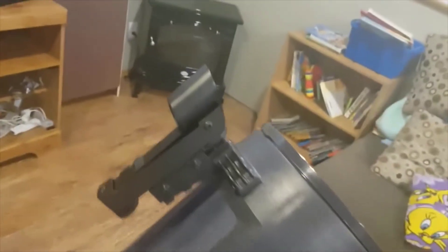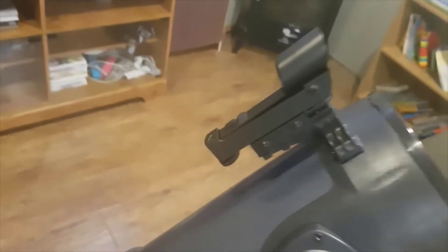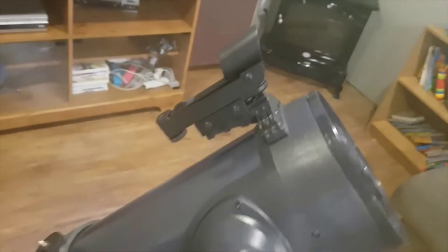What this telescope comes with through Costco, at least, is an updated finderscope compared to what it used to be. Before, it came with a little stubby finderscope that just went straight up and wasn't that strong. Now it comes with this one, which is a bit better, though it's still not a perfect finderscope.